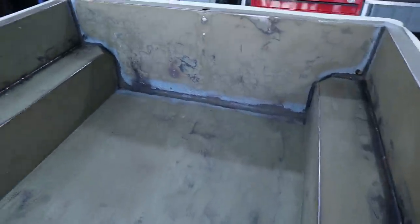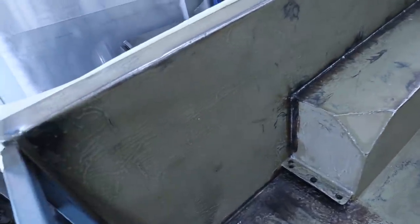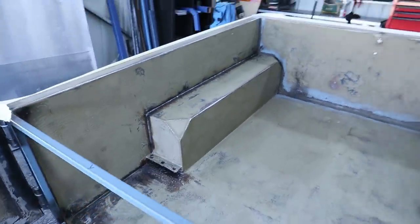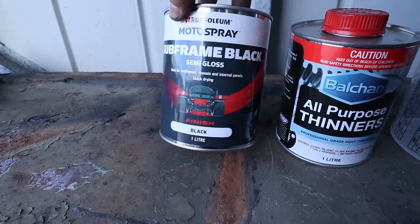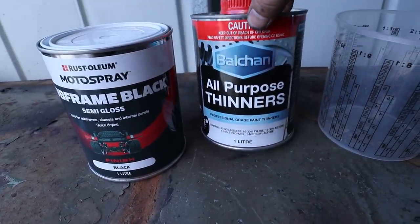That freaking sucked but the sanding is now done. I didn't go too crazy — you can see someone actually hand-painted this previously, hence those brush strokes. I'm just not interested in sanding it perfectly flat. Thank god we're ready for paint because sanding absolutely sucks — painting is the fun part. Over here on my mix-up table we are going to mix some paint. We've got Motor Spray subframe black in semi-gloss. It's apparently pretty tough stuff so I'm happy about that.